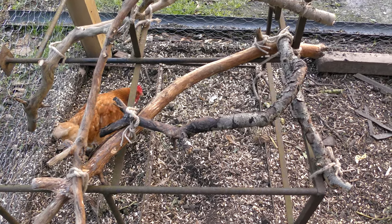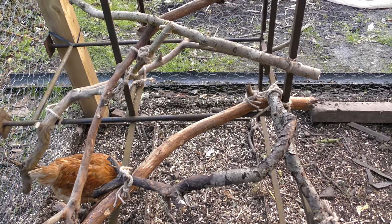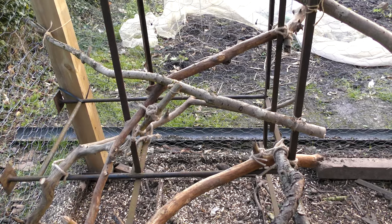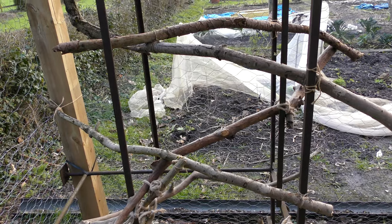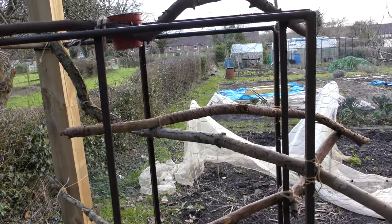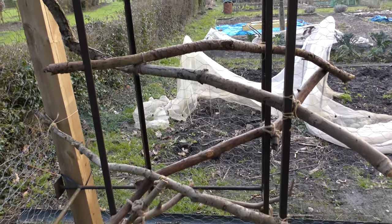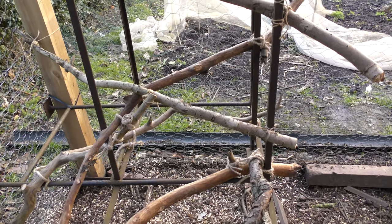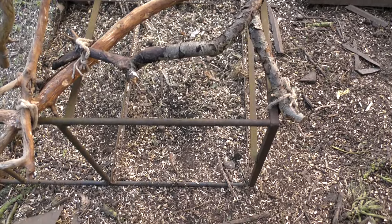Okay, here it is - the chickens' very own jungle gym adventure playground, climbing frame, whatever you like to call it. Ultimately completely free - perching stations. The branches were from things we found around the plot, the frame was something we've been trying to get rid of, and even the string used is from last year's beanpoles.